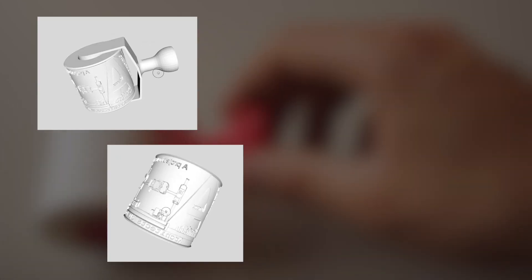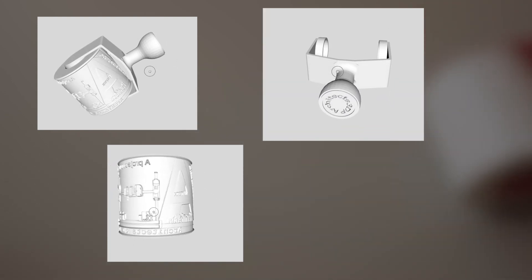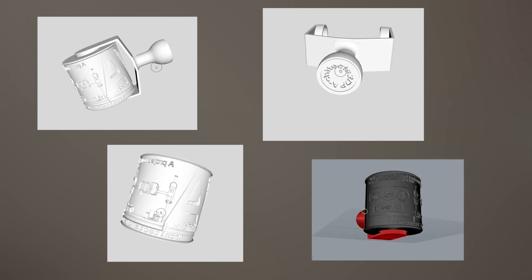I'm going to upload four files to our webpage — the link is in the description. These will be: the STL file of the whole assembly, the STL file of the cylinder ready to print, the STL file of the handle ready to print, and the 3DM file of the final design ready to modify.